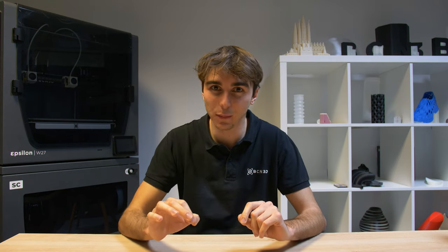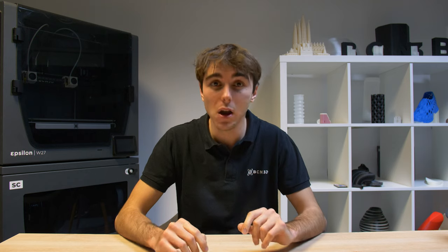3D printing is now more beginner-friendly than it has ever been. At the beginning, people saw 3D printing as something inaccessible to the general public, but this sentiment is changing and for a good reason. While it takes some practice to master your print and technique, learning how to 3D print is now an attainable skill. If you want to learn more about 3D printing, don't forget to check our website. See you next time!